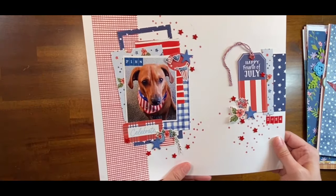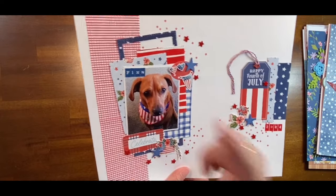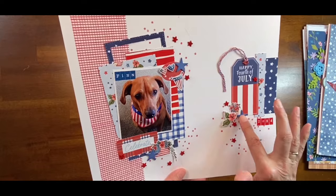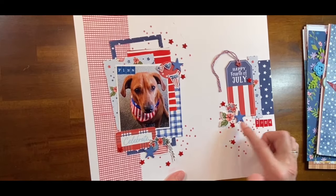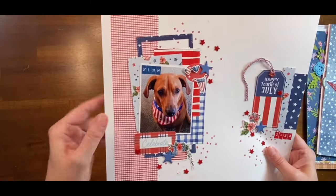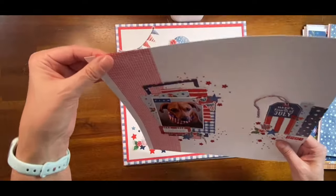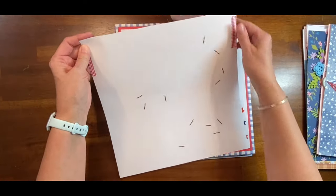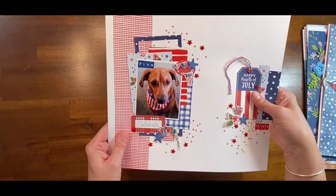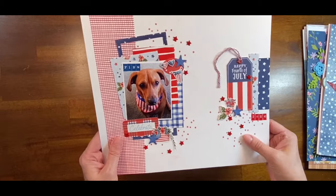Here is another layout that uses Stars and Stripes from Keep It Simple. I added in some tile stickers and I think there's more tile stickers too. Does anyone remember this? I found it and look at all the brads I need to cover — there were a lot of brads on here. All of these red hearts were brads.